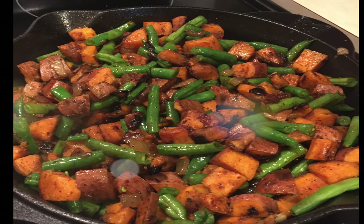Hey guys! Today I have my favorite sweet potato recipe for you. I'm not a big sweet potato lover — I don't particularly care for the sweetness — but when I make them like this I cannot get enough. This is really easy to make and super yummy. I hope you guys enjoy.